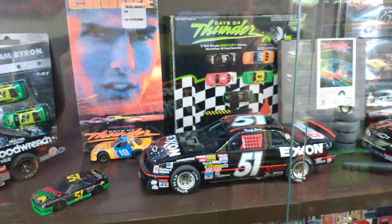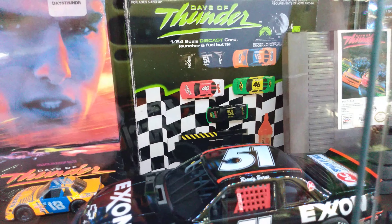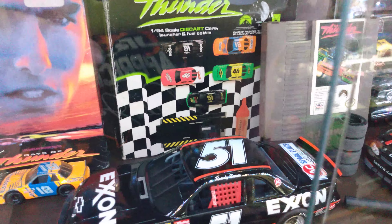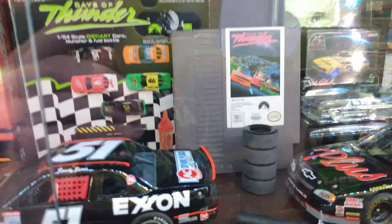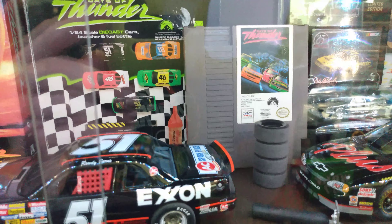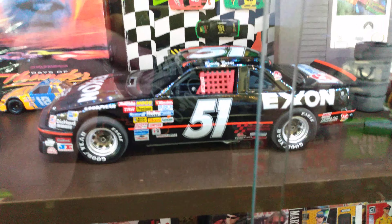Here's more Days of Thunder stuff — a couple 1:64 cars, a sealed tape, and my launcher and fuel bottle Days of Thunder set that came with all five cars and a little launcher. Really neat. They also did the Nintendo game Days of Thunder, which is kind of corny but it's fun — you guys have got to play it. It's old but it's fun.